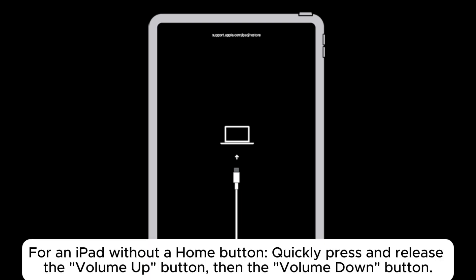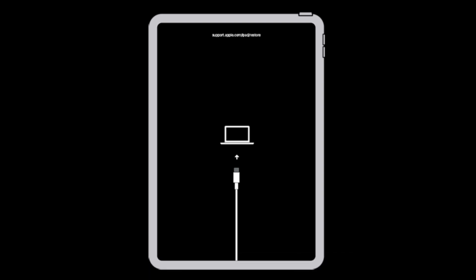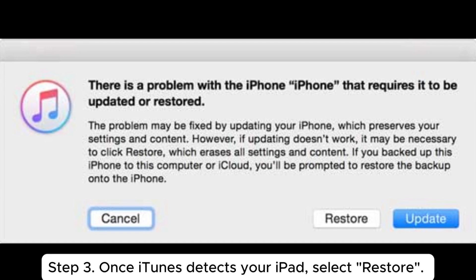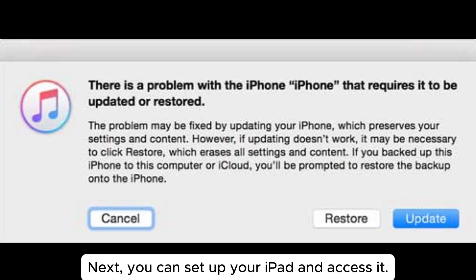For an iPad without a home button, quickly press and release the volume up button, then the volume down button. Press and hold the power button — do not release it when the Apple logo appears. Keep holding until you see the connect to iTunes icon or a cable pointing to the PC screen. Step 3: Once iTunes detects your iPad, select Restore. iTunes will install the latest iPadOS on your iPad and overwrite all the iPad settings and contents. Step 4: After the restoring process, the iPad white screen should disappear. You can then set up your iPad and access it.